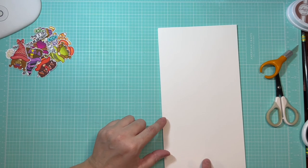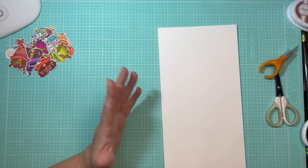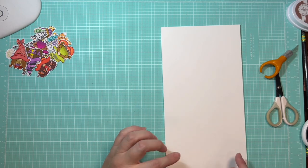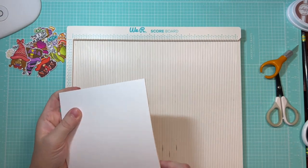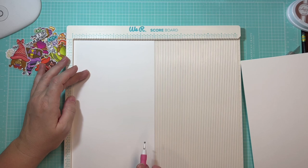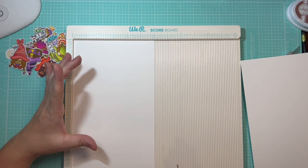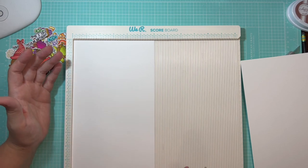Rather than cutting these down into 6x6 squares individually and then scoring them, I'm going to cut them into 6x12-inch rectangles. That way I only have to make one score mark for two cards. I'll run through these very quickly, score them at 3 inches, and then cut them down to 6x6 squares before folding them for our card bases — it just makes fast work of it.